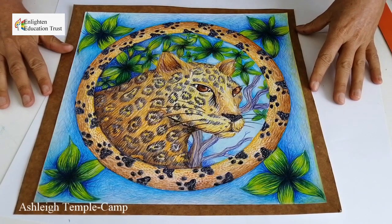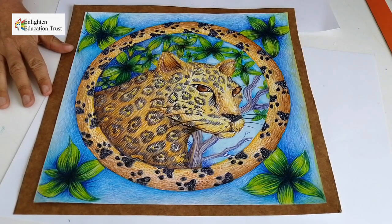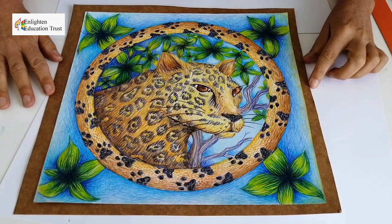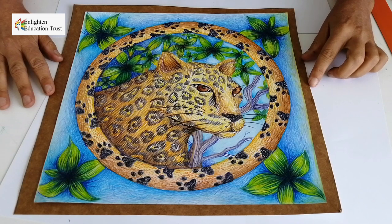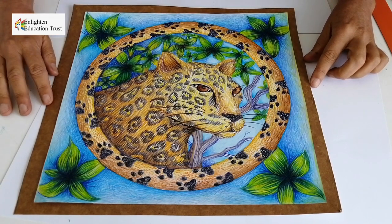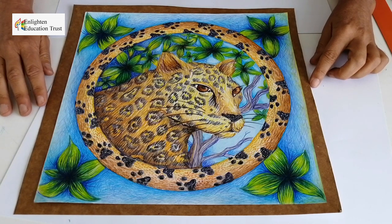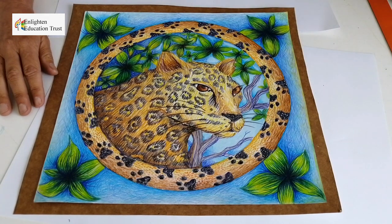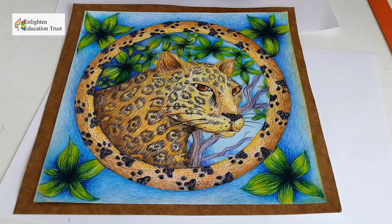Here is my leopard in its environment. I really enjoyed finishing this piece — it was quite therapeutic. I spent quite a bit longer on it than the children may. This is also an adult piece, so I've obviously had a lot more experience. I've done this to inspire teachers, as opposed to actually expecting learners to have the same level of skill.